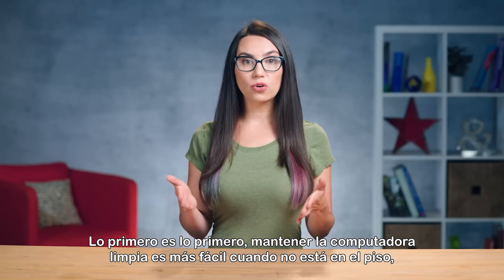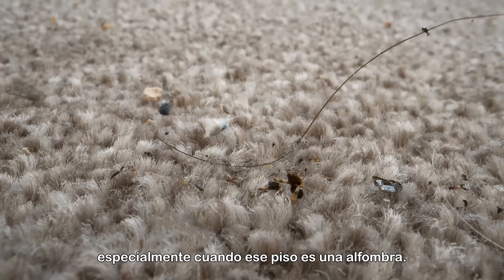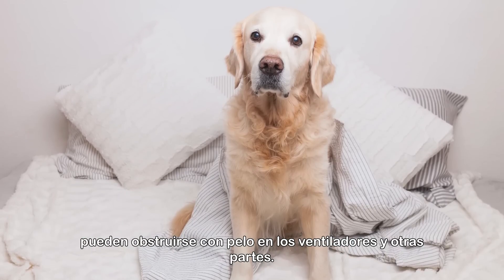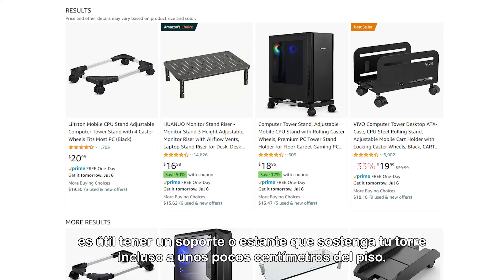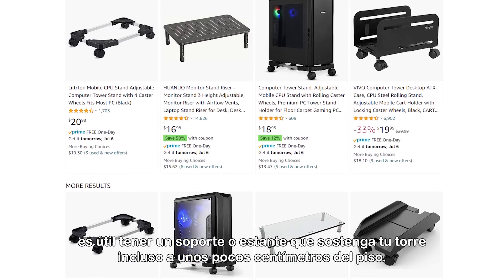First things first, keeping your computer clean is easier when it's not on the floor, especially when that floor is carpet. Computers in homes with pets that shed may suffer from fur clogging fans and other parts. If you don't have room to store your PC on your desk, getting a stand or shelf that holds your tower even a few inches off the floor is helpful.